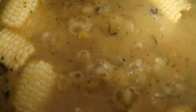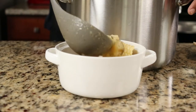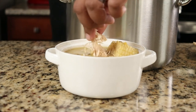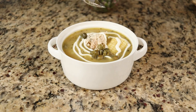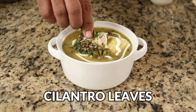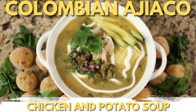Now let's plate up our ajiaco. In a bowl, add a generous amount of the shredded chicken cooked earlier, then pour the ajiaco on top. Traditional garnish includes sour cream thinned out with a little milk, capers which add a salty briny burst of flavor, some aji which is a spicy salsa, fresh cilantro leaves, and a couple slices of avocado. Wow, just look at that — I'm in love. There you have it: Colombian ajiaco.